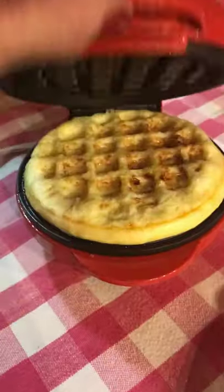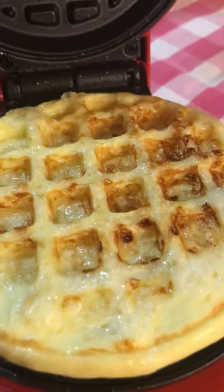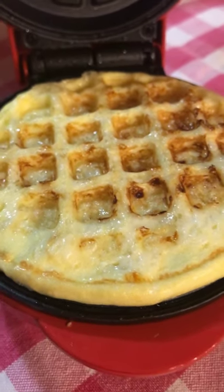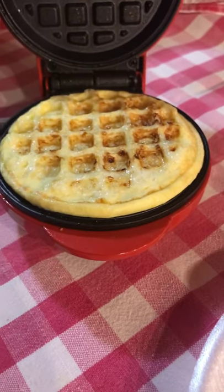This one has a little light on the top — all of them don't, they're all different. We got these at Walmart. It's sizzling. See all the steam? Now apparently when it's done, the steam will subside and it will be ready. So it's still steaming pretty good.